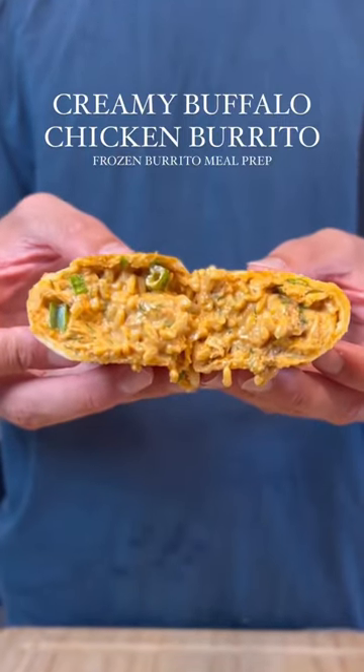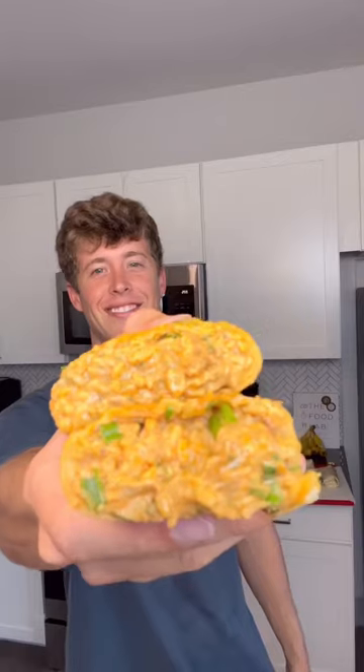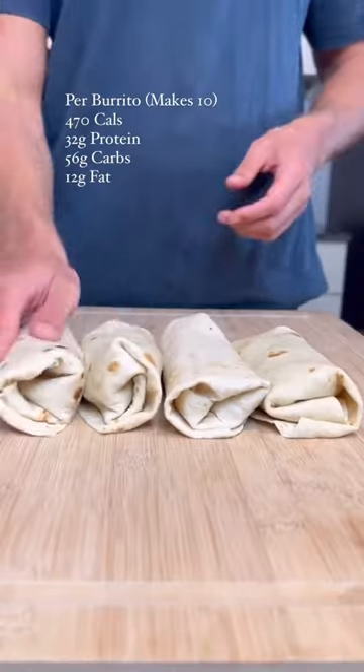This is my creamy buffalo chicken burrito, and the flavor is absolutely mind-blowing. This recipe makes 10 high-protein burritos that you can have for lunches throughout the week.